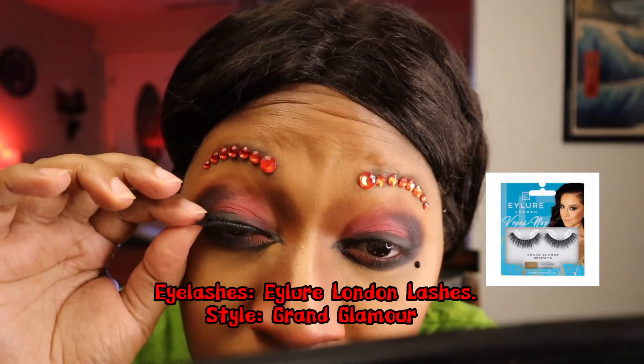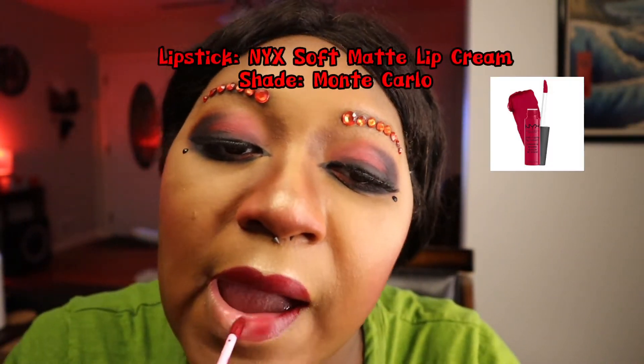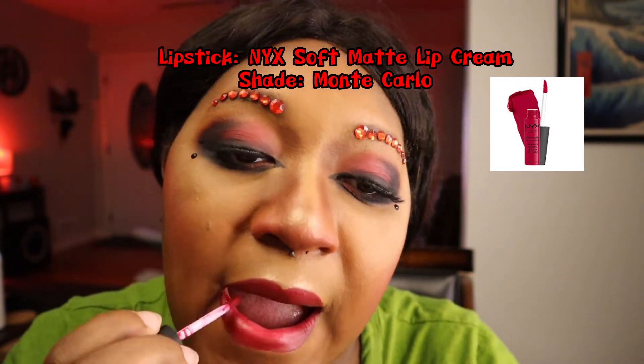To add even more drama, I add some black gems under my eyes. I feel like a look isn't really complete until the lashes are on — see how it just makes everything fall into place? Then last but definitely not least, I add a pretty red suede lipstick. Here's a little trick to keep lipstick off your teeth: just stick your finger into your mouth and pull down on the edges to get off any excess lipstick. And just like that, you have that look.